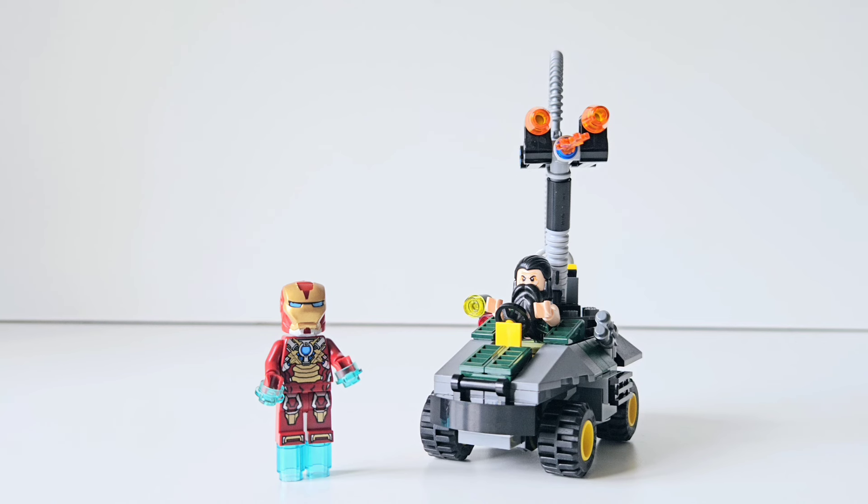Let me know what you guys think of this set. Do you have it? Do you own it? Do you want it? This channel is just for me to share my love of LEGO with fellow LEGO lovers, and for you guys to follow my journey of getting every set based on the MCU. So please like, comment, subscribe — all that jazz — and have a great day. I will see you all on the next review. Bye.